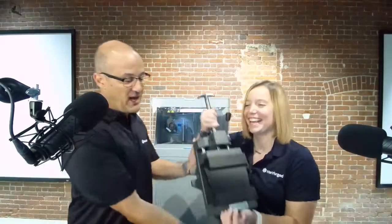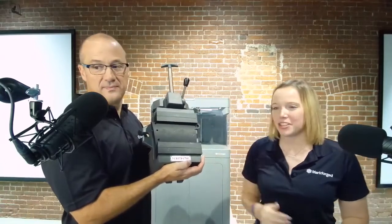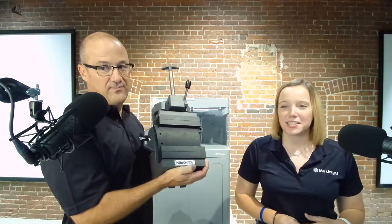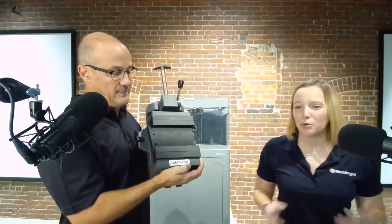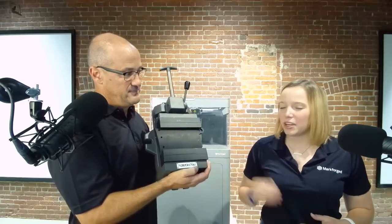The first set of applications was soft jaws. So one of our key applications that we really work a lot with is soft jaws. Who wants to machine soft jaws for the parts that they then have to go and machine again? A really great application that a lot of people love. With our fiber, we can increase the strength so you don't have to worry about those breaking, and you can use them multiple times.